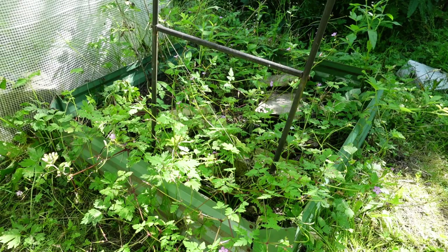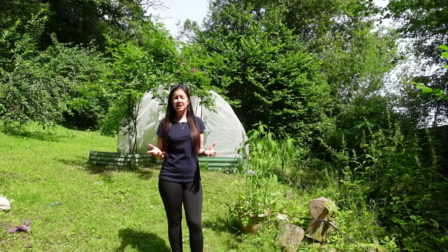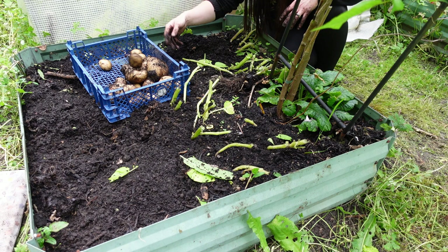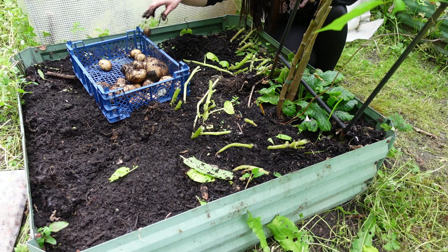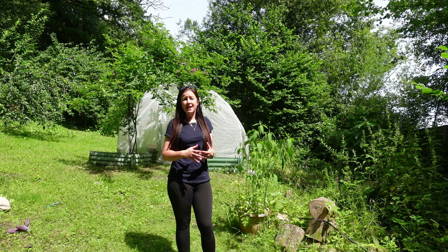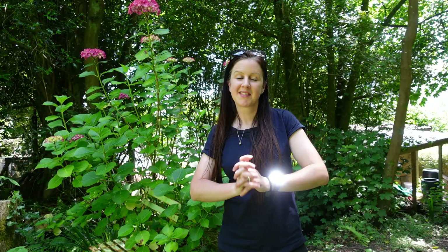I'm ashamed to say that since I emptied that bed last year it's sat there exactly as it is. I was so busy sorting the polytunnel out that I've left it. It wasn't until last week when I harvested my potatoes from the other side that I realized I really need to get this bed back in action. It's in shade most of the day but potatoes will grow there quite successfully.